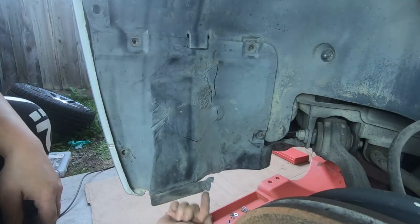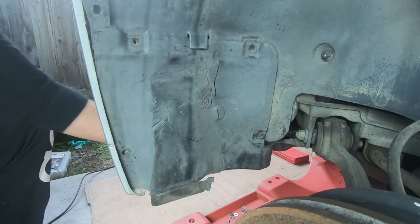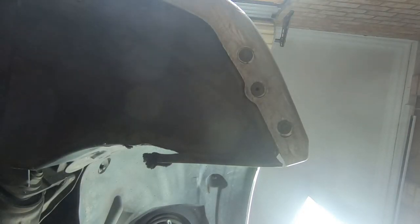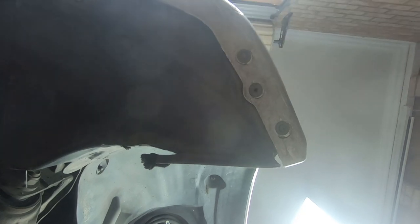Now we need to go underneath here and remove two push clips and also an 8mm screw. Having a look underneath, you have one push clip here that you need to remove and then you also have another push clip right here. And while we're here, we're also going to remove this 8mm screw as well. And then this will simply come out.